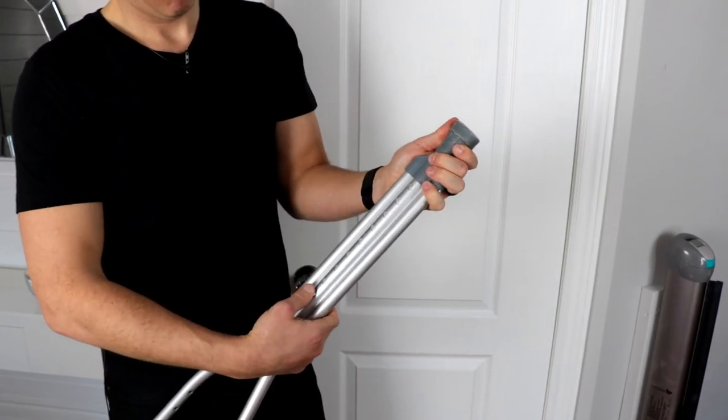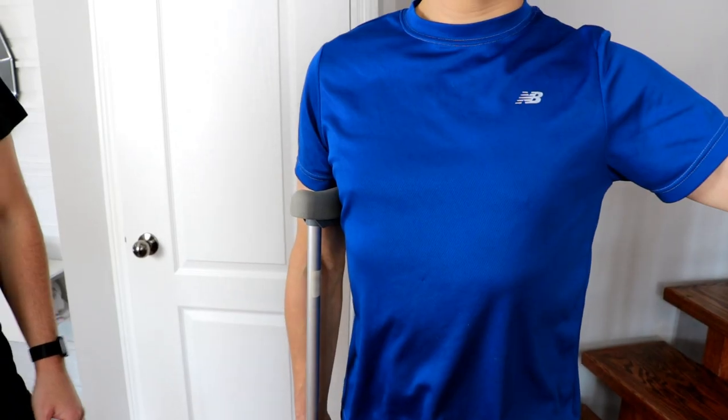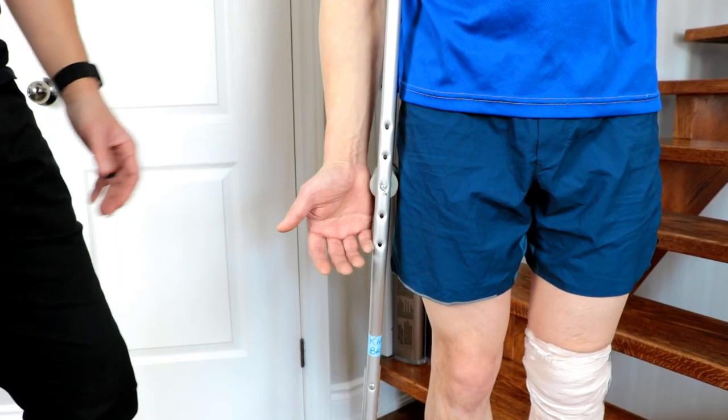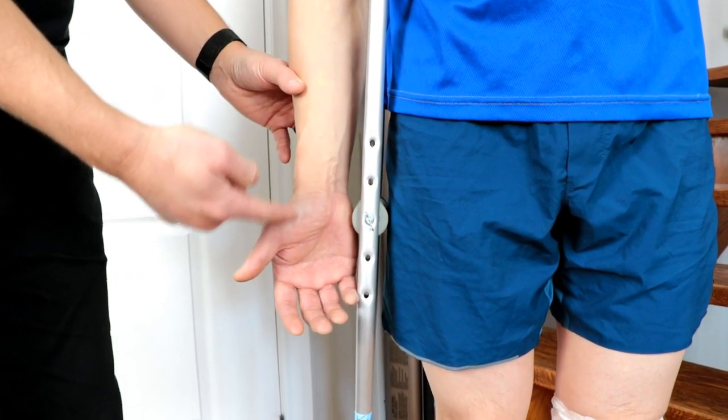The first thing to consider is that the crutches are adjusted to the appropriate height. The axillary pad should be a few fingers away from the armpit when standing, and the handle should line up with the crease between your hand and forearm.